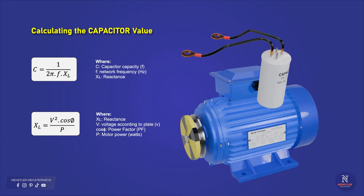The formula to use is the following. The capacitor capacity is equal to 1 divided by 2π, multiplied by the frequency and by the reactance. The reactance is equal to the voltage squared multiplied by the power factor, all divided by the motor power.